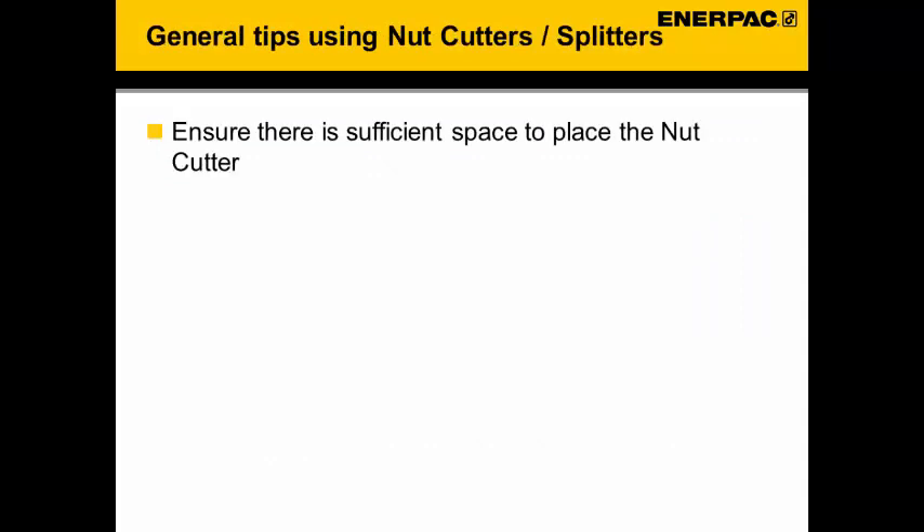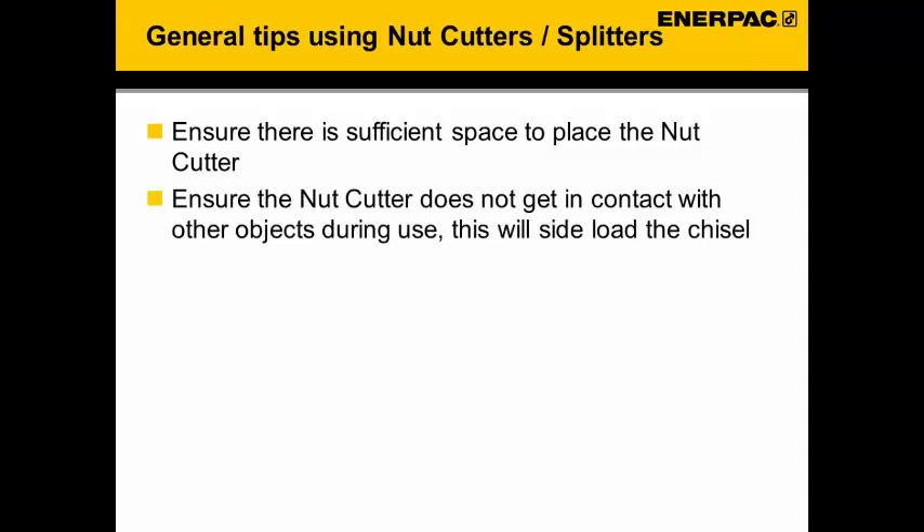Some general tips when using nut cutters or nut splitters. Ensure there is sufficient space around the nut cutter to avoid unwanted contact. Ensure the nut cutter does not get in contact with other objects during use, as this will cause side load and might eventually lead to a damaged chisel. Where possible, use cutting fluids to reduce friction and achieve a longer lifetime from your cutting blade.